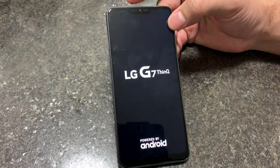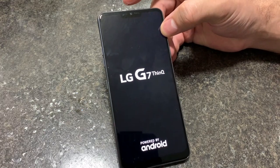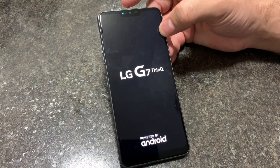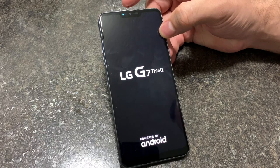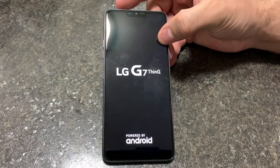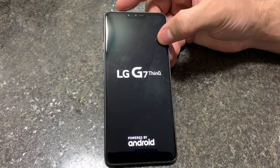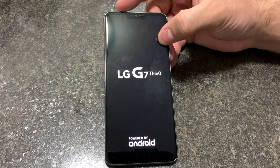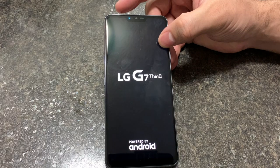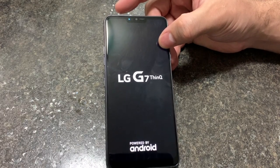And this is how you factory reset your LG G7 ThinQ. When the phone comes back, you can go through the prompts. Now again, if the phone has a Gmail or any type of lock, it will not be able to be removed unless you know how to remove that Gmail or you know the information of the Gmail that was stored on that phone.